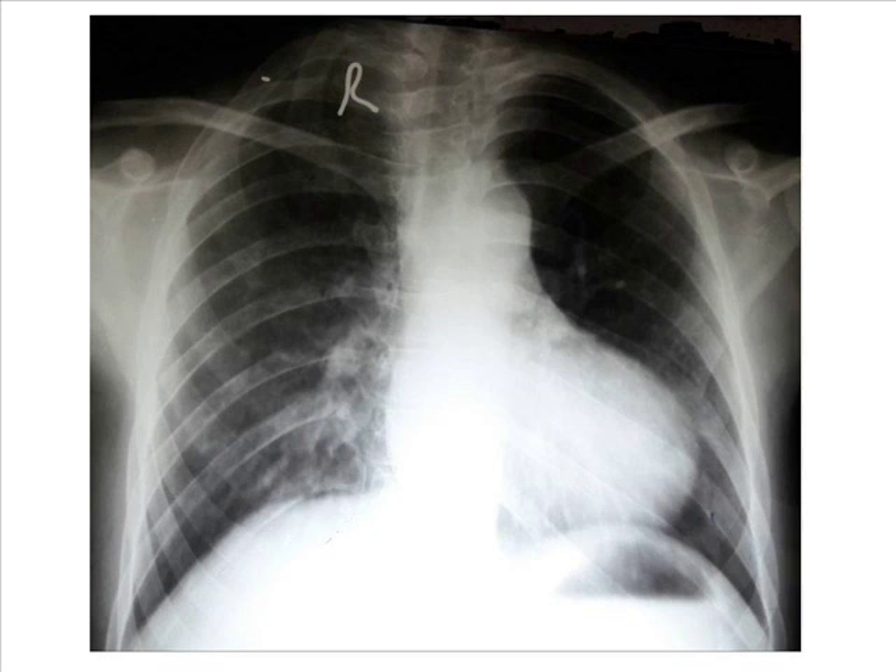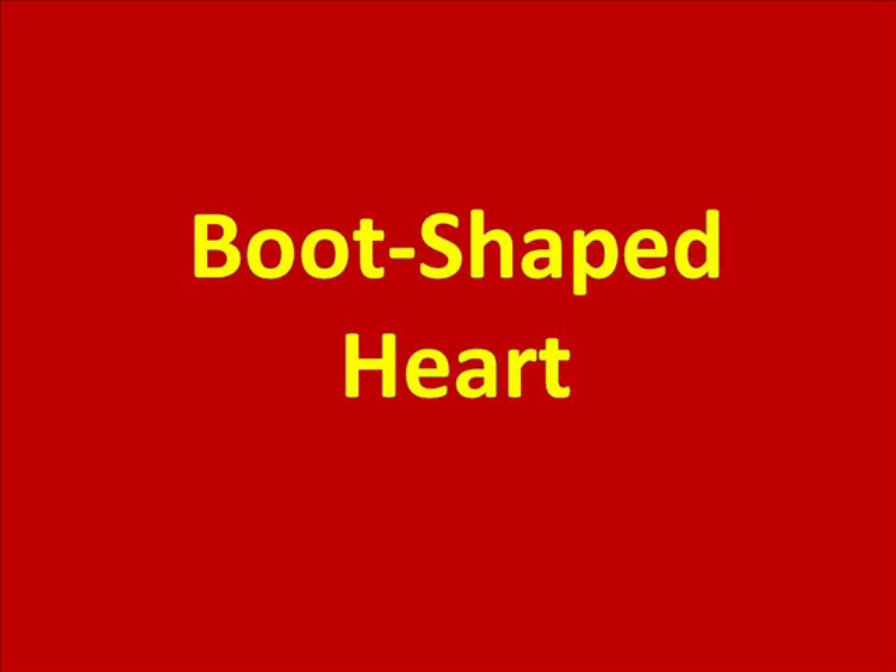Here is a chest radiograph which shows a boot-shaped heart. This white shadow in the middle of the x-ray shows the location of the heart. You can see that this shadow is like a boot. So this is a boot-shaped heart on a chest radiograph.